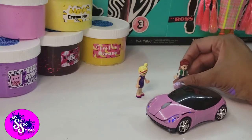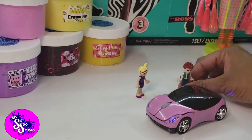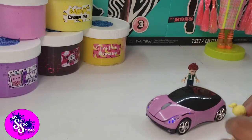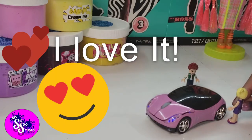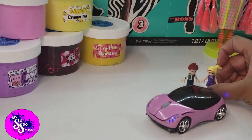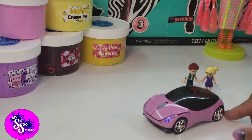Wow, look at those cool new wheels! That's some flashy ride. I wonder who owns that. Gosh, it is really cool — look at that cute little ride, it's got flashing lights, it's pink. I love it, that's the best. Very nice, very nice. I want to get inside! Let's find out where it is and then we can go over to Slimeville.